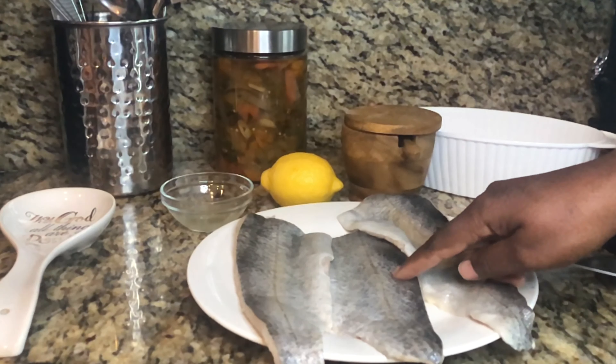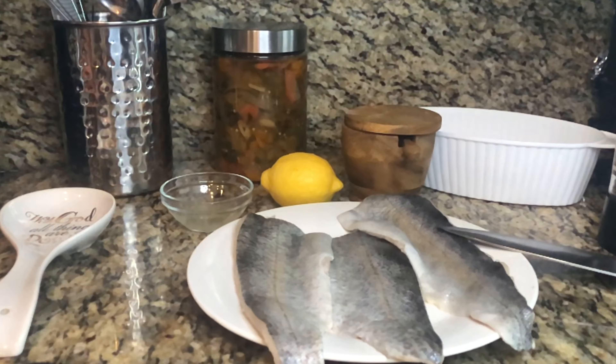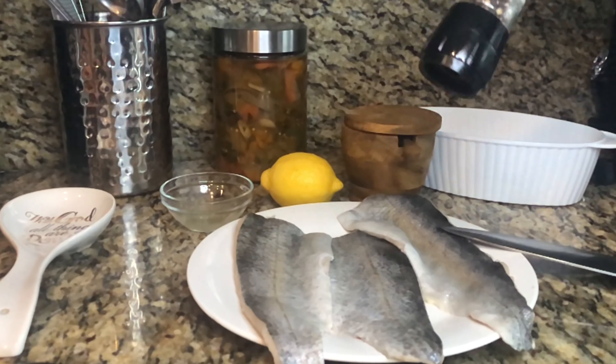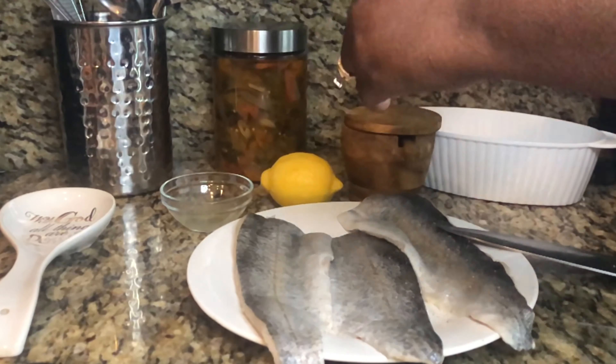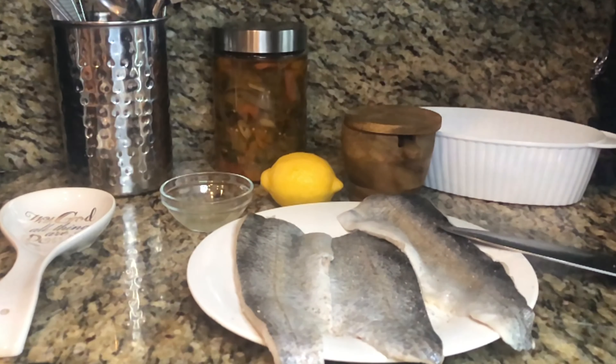I did wash it and clean it off with fresh lime, and we removed the scales. Our fish is nice and clean. Now I'm going to add some fresh black pepper all over the fish.